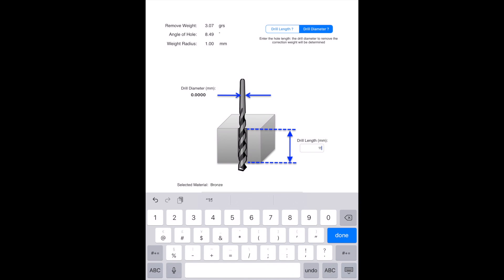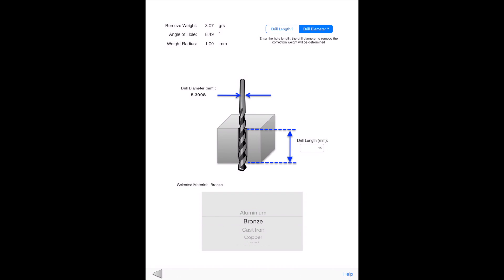On the bottom is a selector to select materials, including copper, lead, steel, stainless steel, and other common metals.